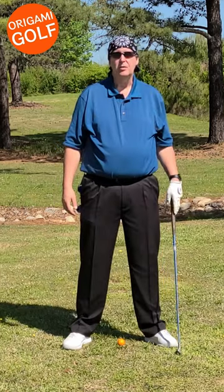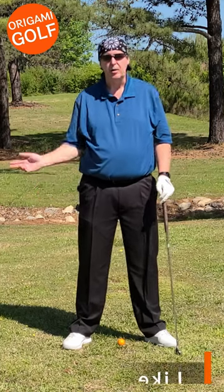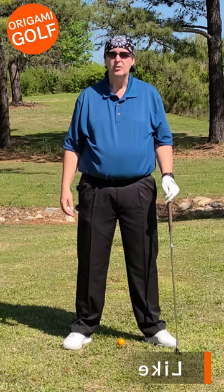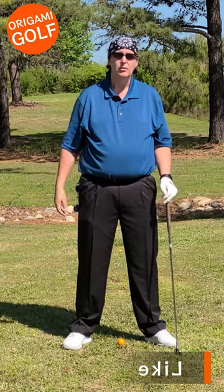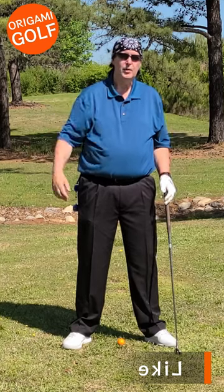The best way to get the most power out of your golf swing, if you're treating it as a whipping motion, is to let it happen. It's to let that kinetic chain do its work. Kick it off just like you would when starting to crack a whip — you just kick it off with your arm and everything else happens.